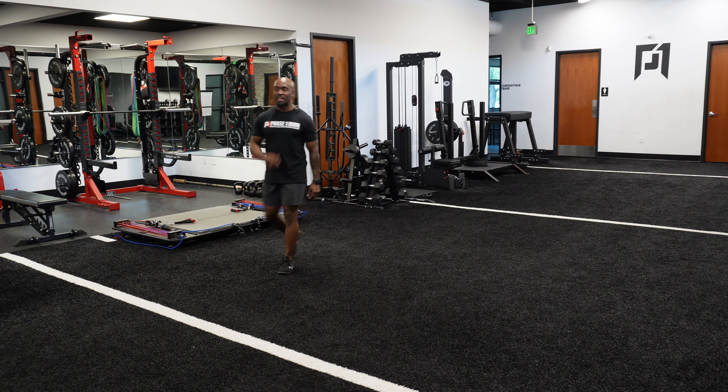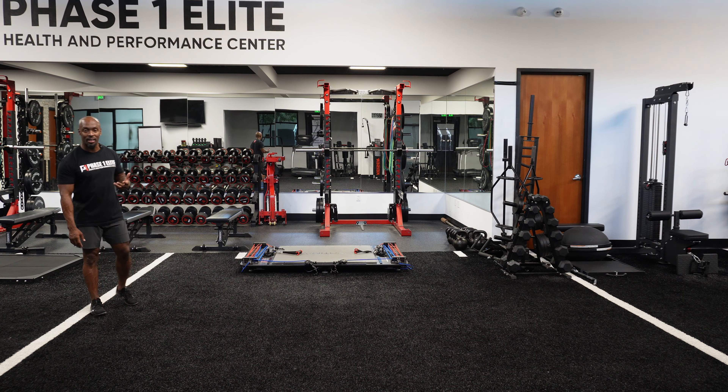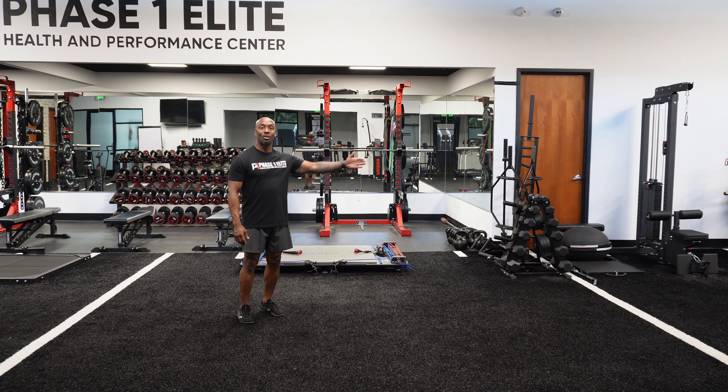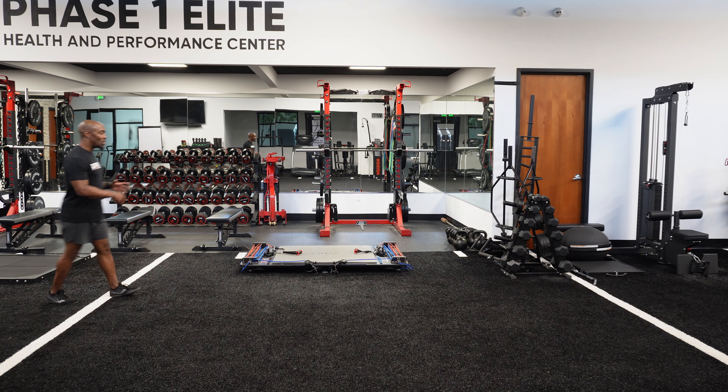Everything we've done has been within a five-yard radius, so you don't need a lot of space. You can even execute these inside a commercial gym that has turf, in your backyard, or your front yard — there's no excuse, nothing should stop you from getting better. We're going to make this very progressive. We start with sprint and back pedal. Keys I'm looking for: foot placement — don't overshoot the line, but never be short of it. That's where foot control comes in. First one: sprint, back pedal.